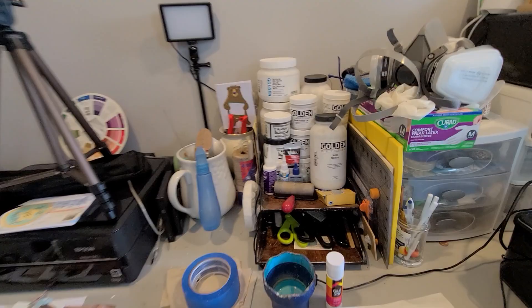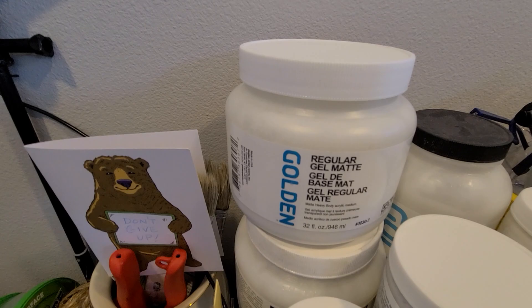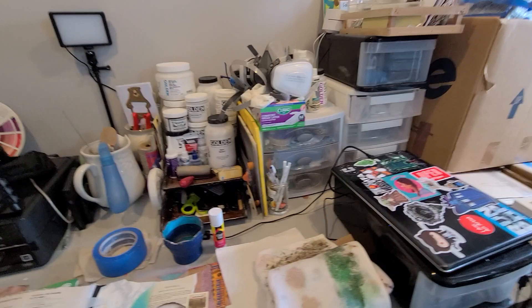Over here I keep mostly the glues and adhesives and gels. For example, this is a liquid kind of gel glue called mat medium. Over here we have regular gel mat, which is basically the same thing but it's not as goopy.